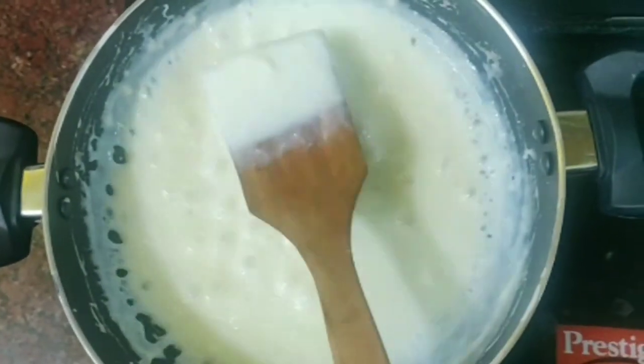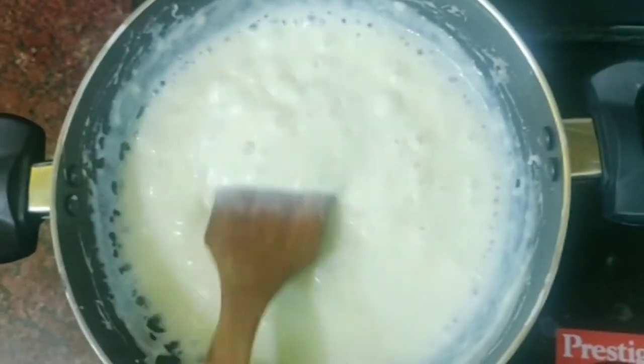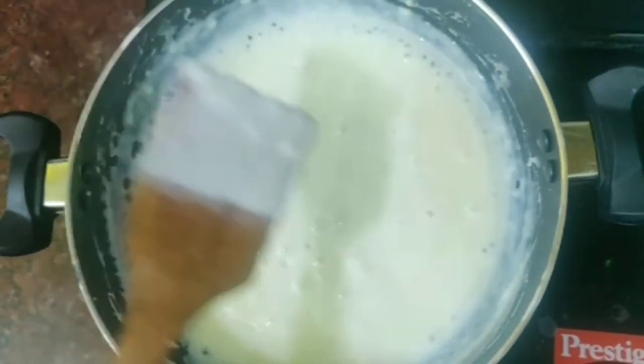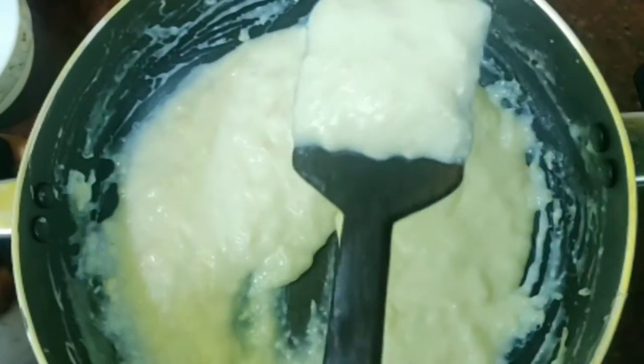For 7 minutes, the consistency is very thick. Now we will stir off the paste.